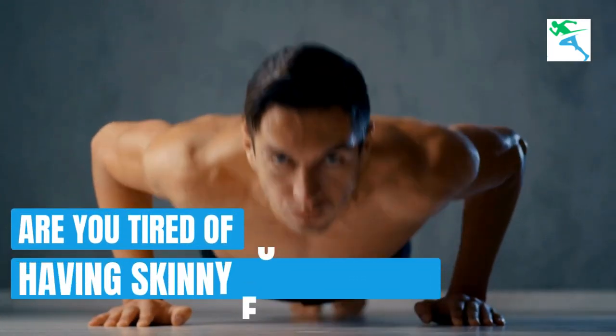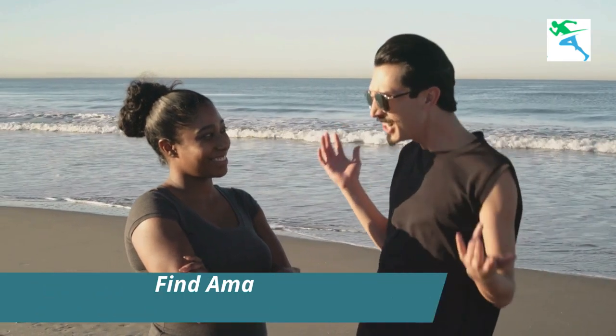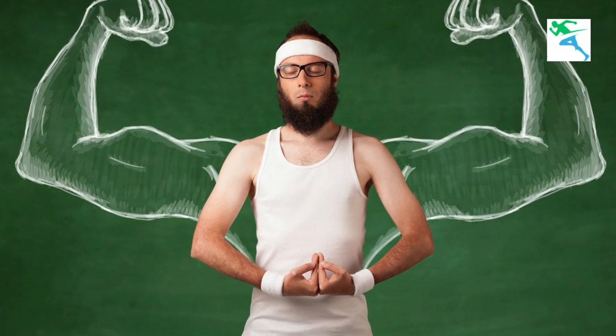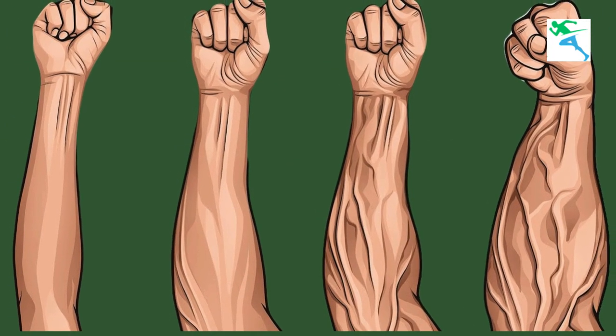Are you tired of having skinny forearms that just don't seem to match the rest of your physique, especially when you're wearing short sleeves? It's a common issue, but the good news is that with the right exercises and dedication, you can achieve those wider forearms you've always wanted.